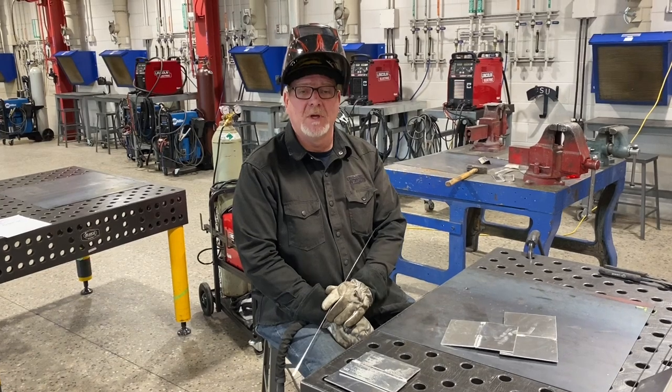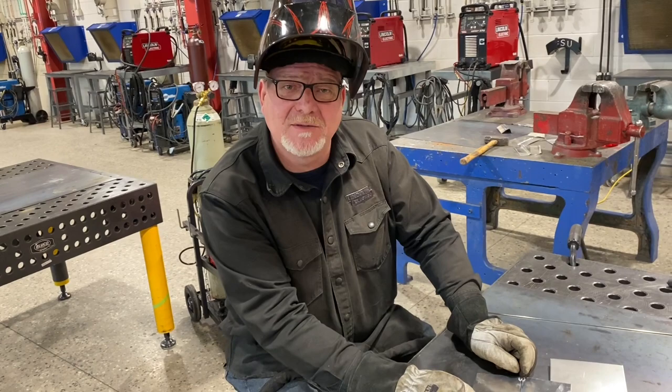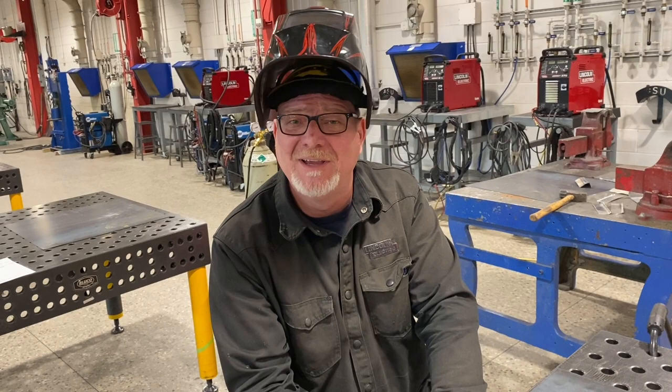Hey guys, Mark Brosser. Today I want to talk to you about full penetration on your welds. I got some aluminum in here right now, and we're doing TIG, but this works the same for oxy-fuel welding, running 6010 roots, MIG welds on butt joints.